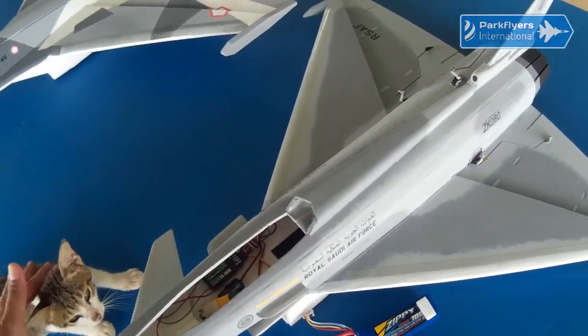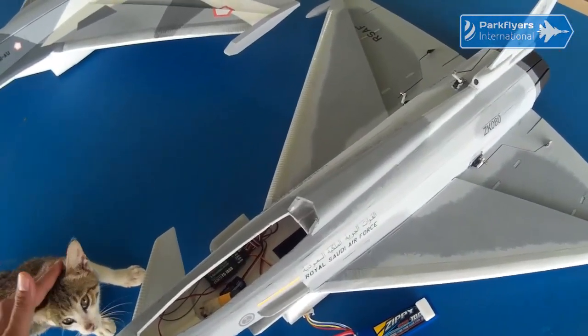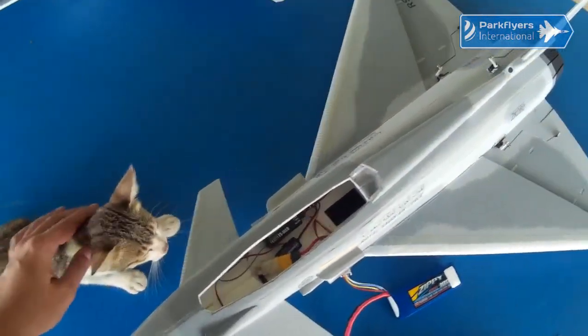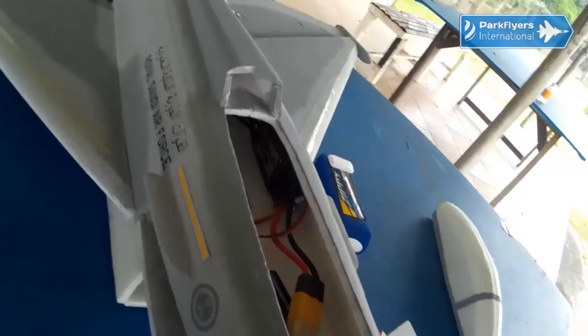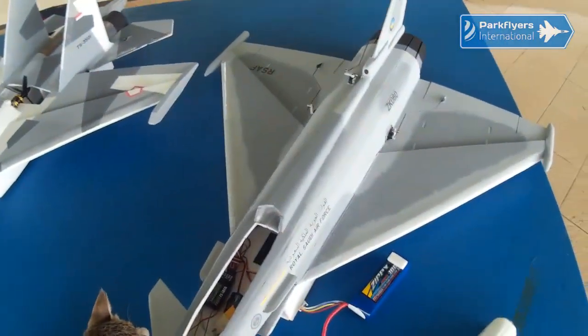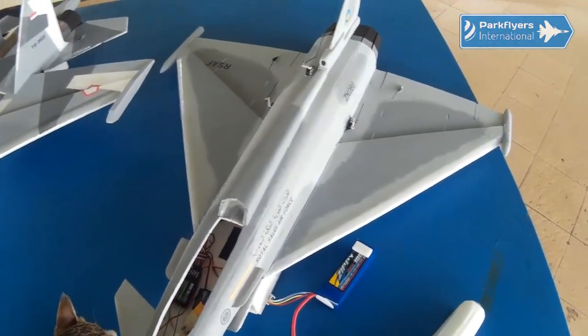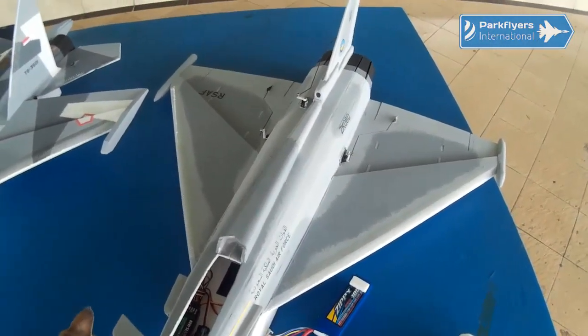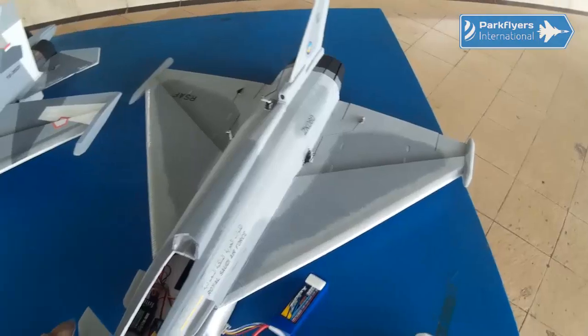There's the FlySky IA6P receiver with the battery telemetry sensor, as well as the EMAX 50A VL Heli ESC. I hope that should be sufficient because on bench test it didn't generate a lot of heat — only a slight warm condition — as well as the battery too.